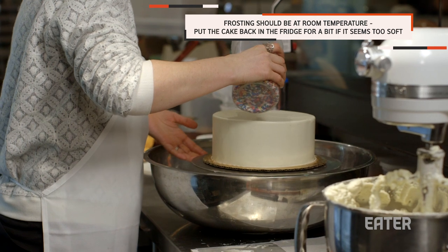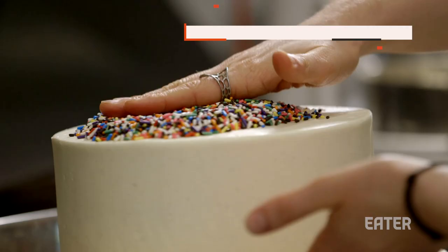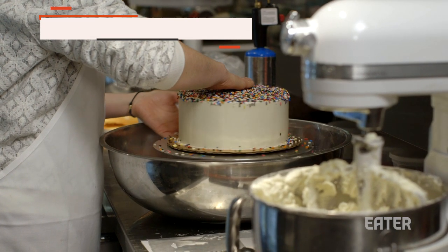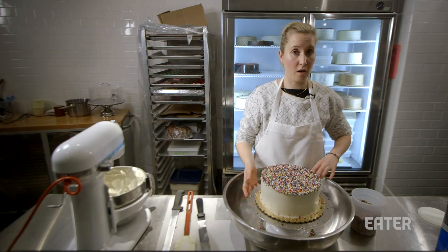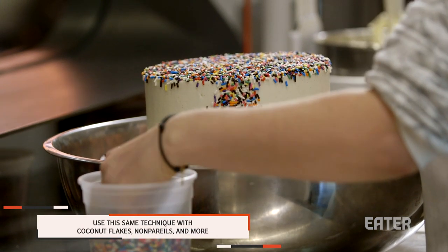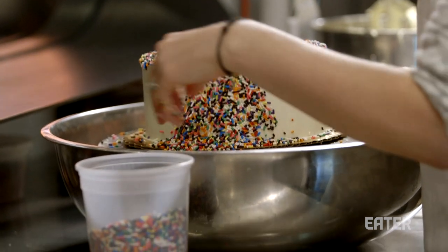Now I have my sprinkles and I'm ready to finish the cake. I'm going to start by adding some on the top and pushing them out. This cake makes a perfect birthday cake — everybody always asks for this one. So adding sprinkles on top is the easy part, and this next part is what everybody can't quite get right. What you do is hold a pile of sprinkles in your hand and kind of slowly work your way up the side of the cake. It doesn't matter if they fall off — you can always use the excess later.